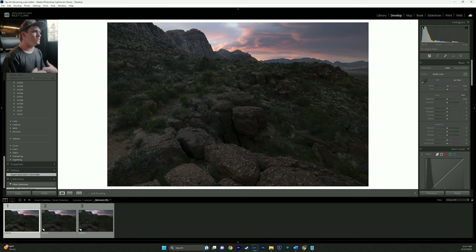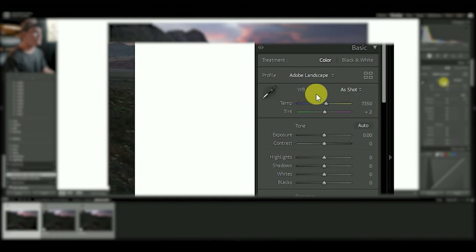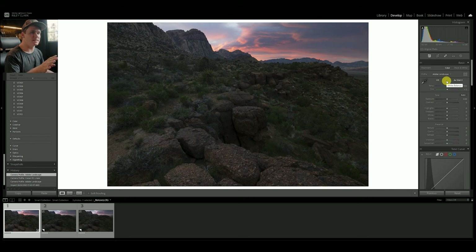I want to do my basic edits on this. This was actually shot post-sunset — the sun has already come down behind the mountain, so it's actually closer to blue hour than golden hour. We have a lot of the image in shadow. The first thing I want to do is come over to the profile and switch it to the landscape profile. I often use a linear profile but it creates a really flat image, so for speed today we'll use landscape.